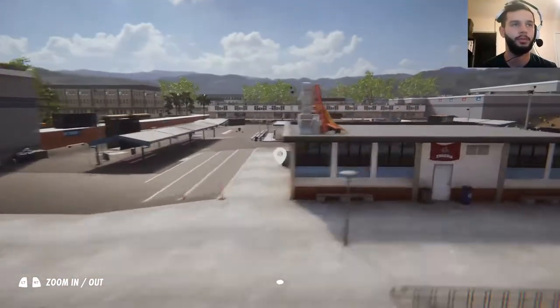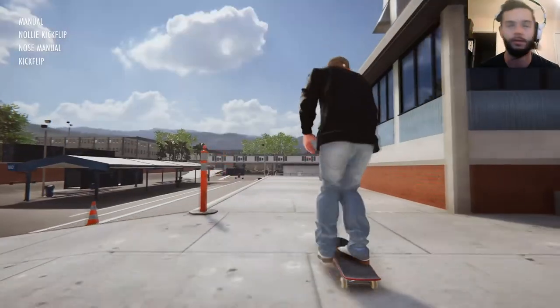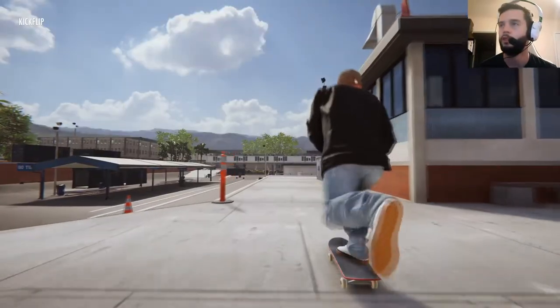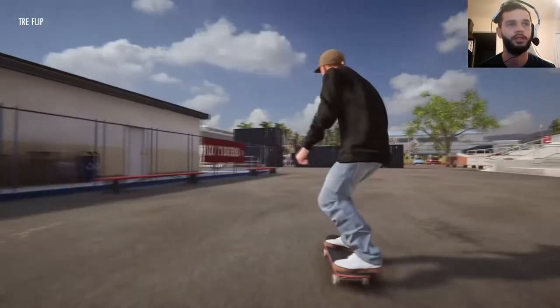This is my favorite drop in this game. This is actually a real skate spot — this is at the three block somewhere, I don't know where it's at. Let's do a tray bomb on it — try to do a 360 flip off this, otherwise known as a tray flip. Boom. First try. Or second try.